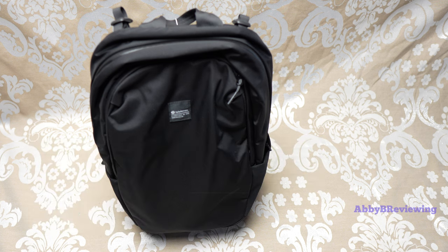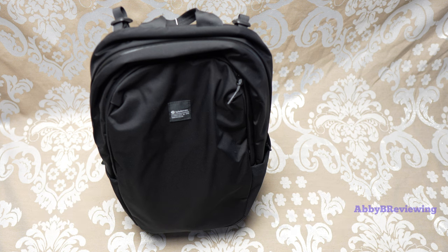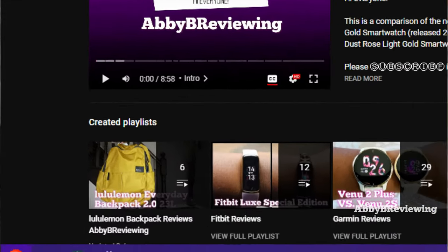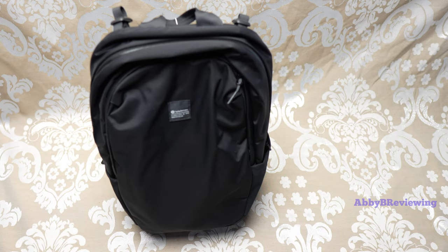Make sure to hit that subscribe button so you can stay tuned to all my new videos dropping weekly and help the channel grow. I do want to let you guys know that I have reviewed a bunch of other Lululemon backpacks, so if you're interested you can check out my Lululemon backpack review playlist.